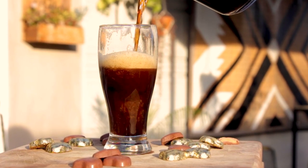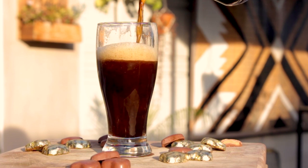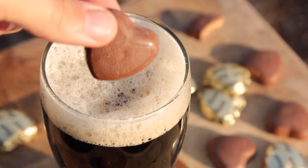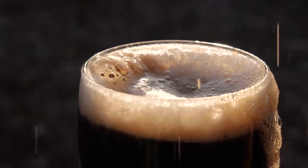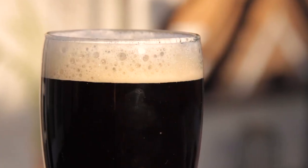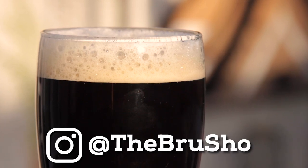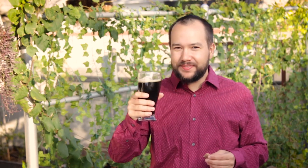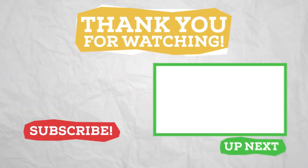This chocolate peanut butter porter turned out so delicious — I highly recommend you try this recipe out if you're a lover of this flavor combination. Maybe this Valentine's Day, instead of going with a box of chocolates, go with a glass of this tasty homebrew. If you make this recipe I'd love to hear from you — send me a pic on Instagram at The Brew Show. If you enjoyed this video, give it a like. Thanks for watching and I'll see you on the next brew day.